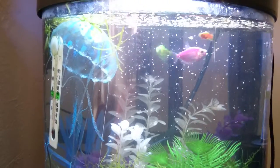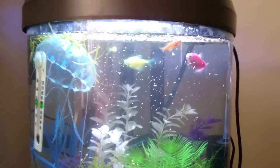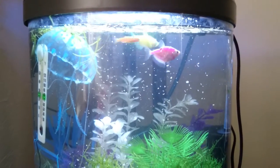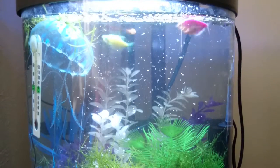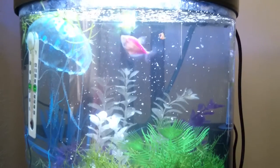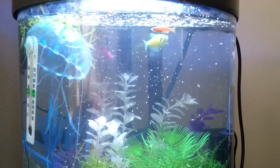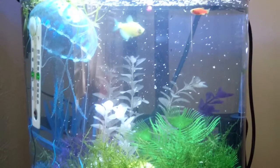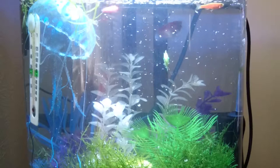I tend to really overfeed this tank on purpose so that I'm sure that my shrimp get enough food. I think that might contribute somewhat to the algae problem I have, but nothing is dying in this tank so I continue to just overfeed it.